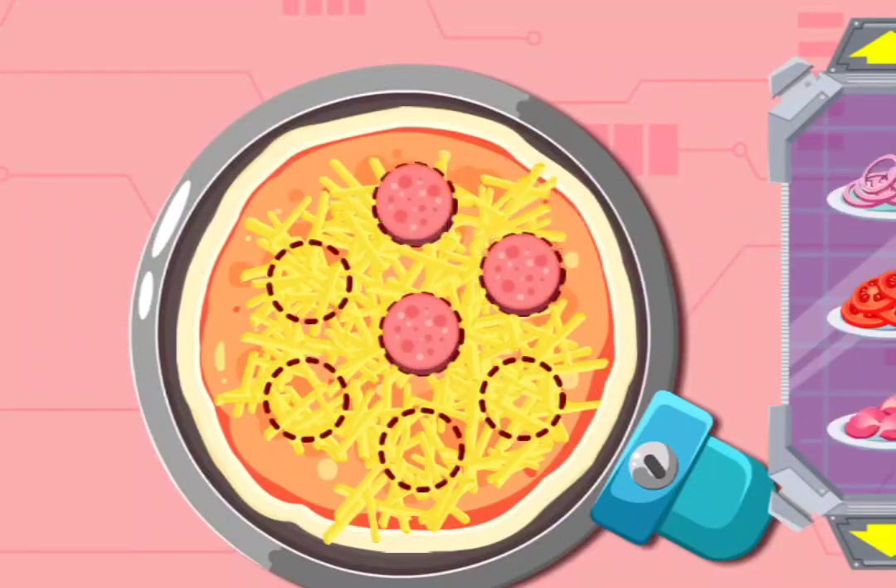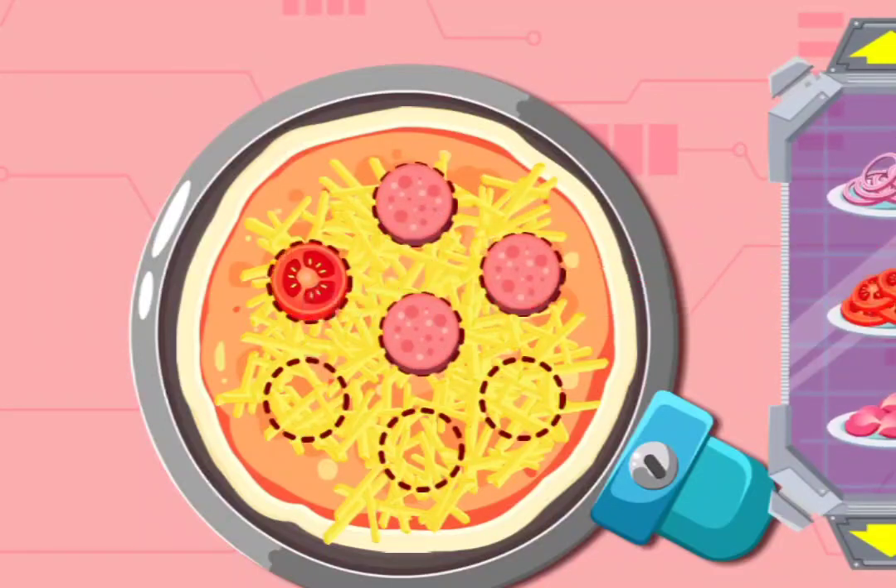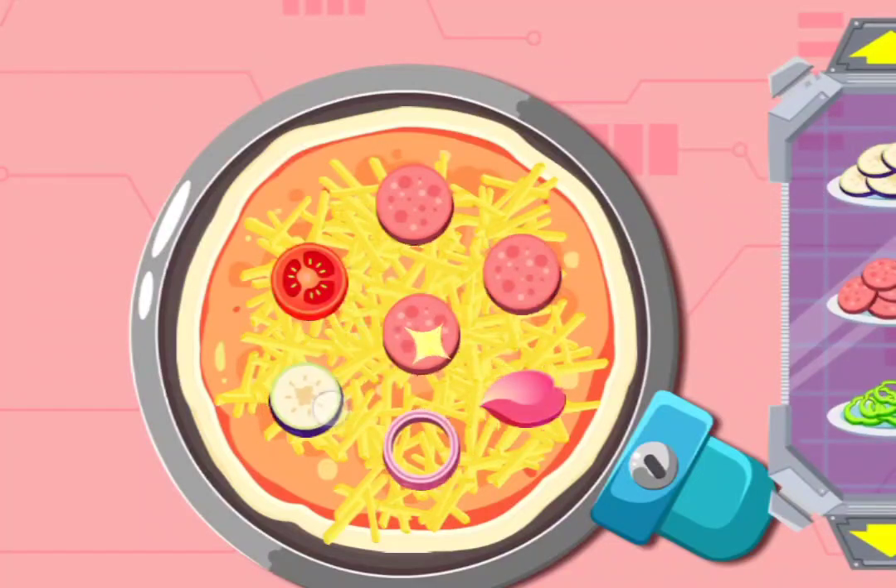Ham. Tomato. Rose. Onion. Eggplant. Great.